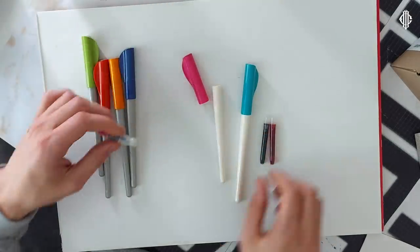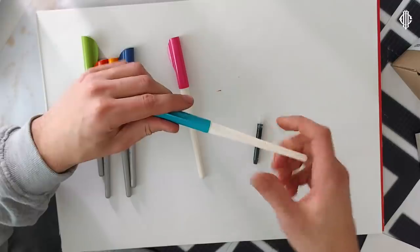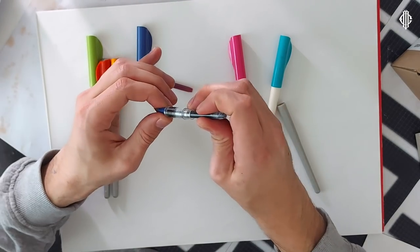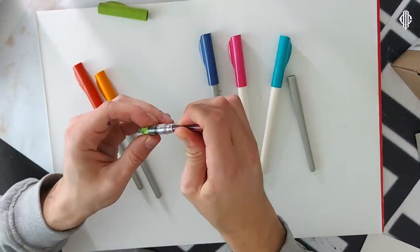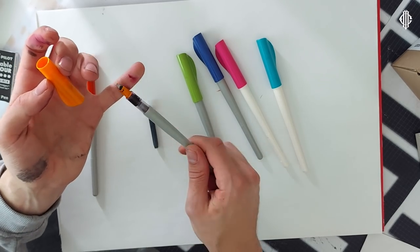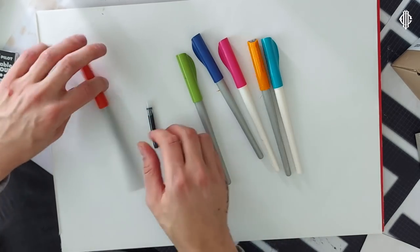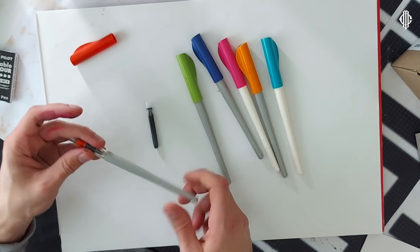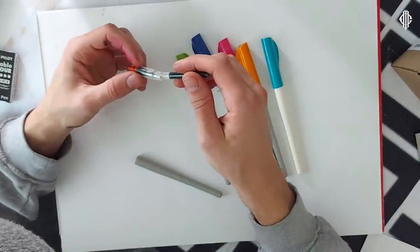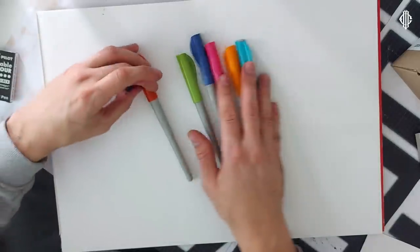I'm just quickly going to put all the cartridges into all the Pilot Parallel Pens that I'm going to be using in this video, so they are ready to go. I've already made a mess. I don't know how people like Tioswan keep their tools so clean. Well I'm not Tioswan and I'm not even trying to be — it's annoying that I'm so messy, but it's part of me.